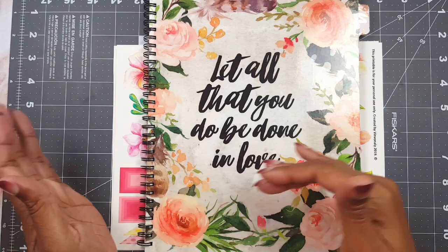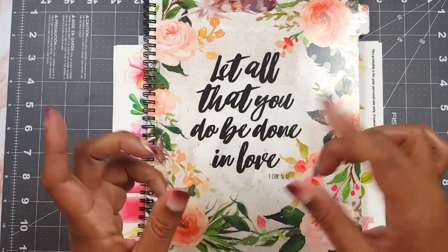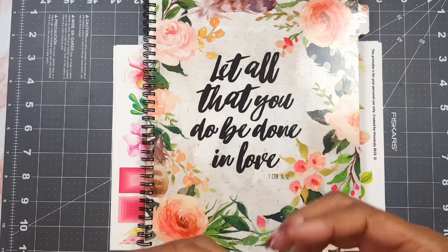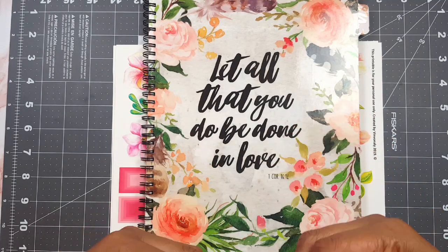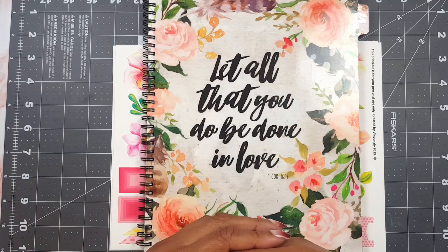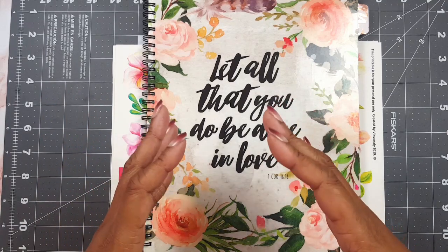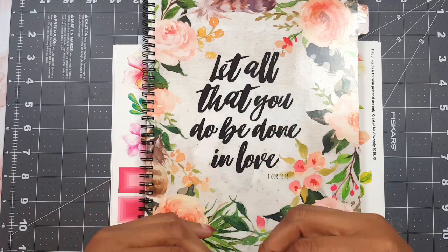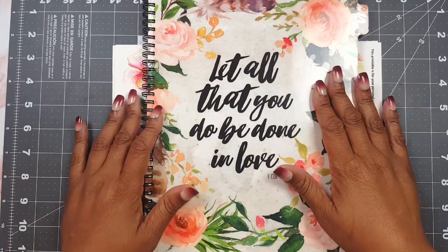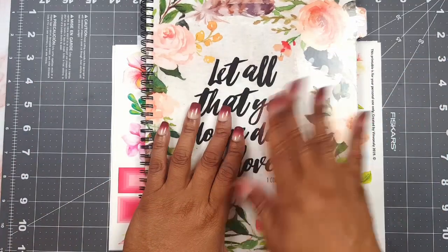You're gonna want to listen through the video and not skip ahead. See how it looks at the end, but listen through because I want to share some of the information I received in the Bible study from last week. It was primarily based on the chapter Job, but I saw it with new eyes, so please listen through all the way to the end.